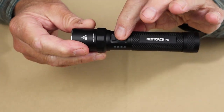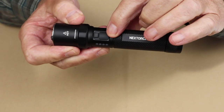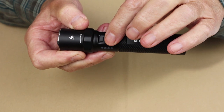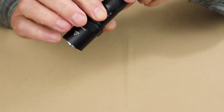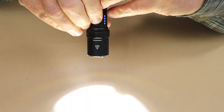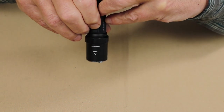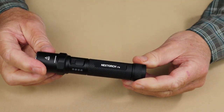The operation of the Next Torch P8 is very simple. The forward button is solely dedicated to the strobe. The rear button uses a partial press for High and a full press to drop to Medium; another partial press drops to Low, and you cycle back through. Turning it off and back on always returns to High — there is no memory, so you do have to cycle through the levels each time.